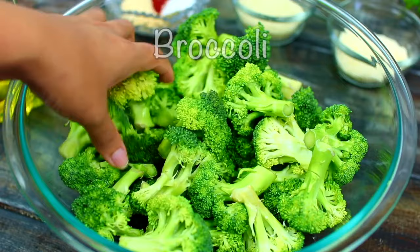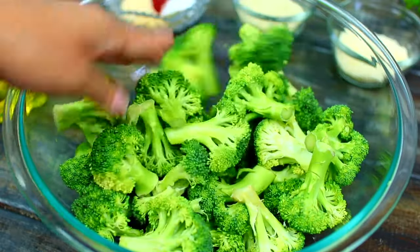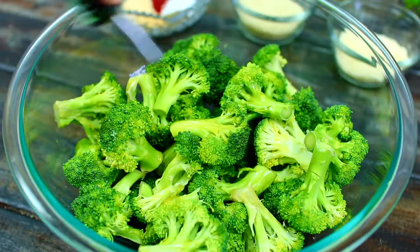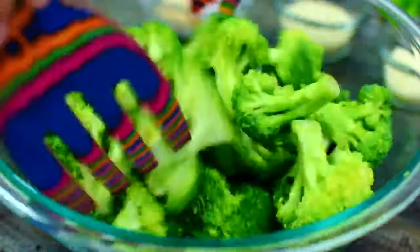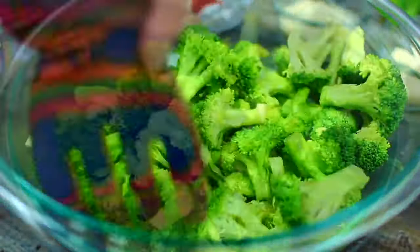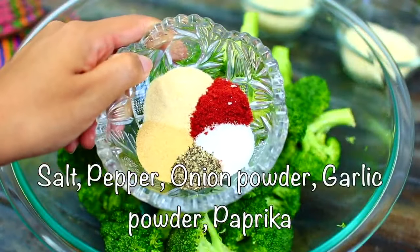We're using one pound of broccoli florets. Drizzle in two tablespoons of olive oil, then mix everything together very well. Next, we're going to season the broccoli with some spices — in this bowl I have half a teaspoon of salt.